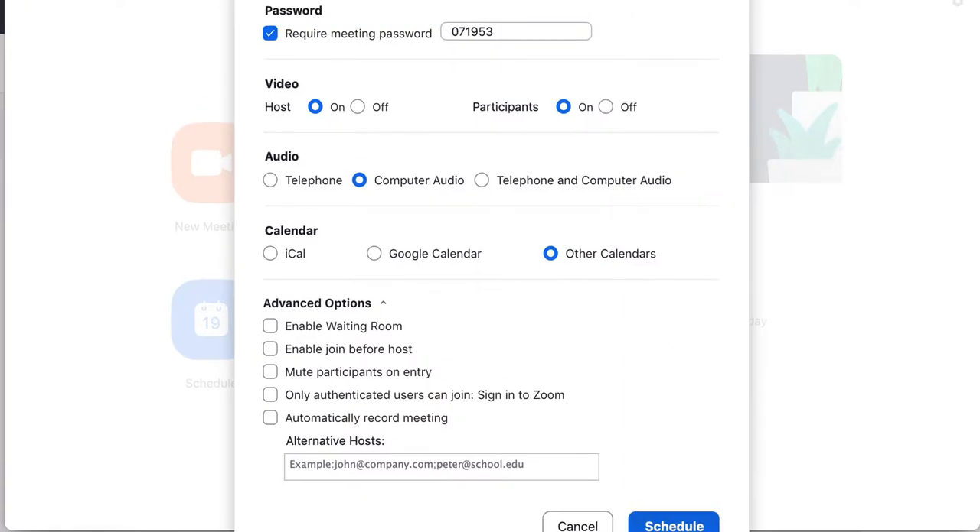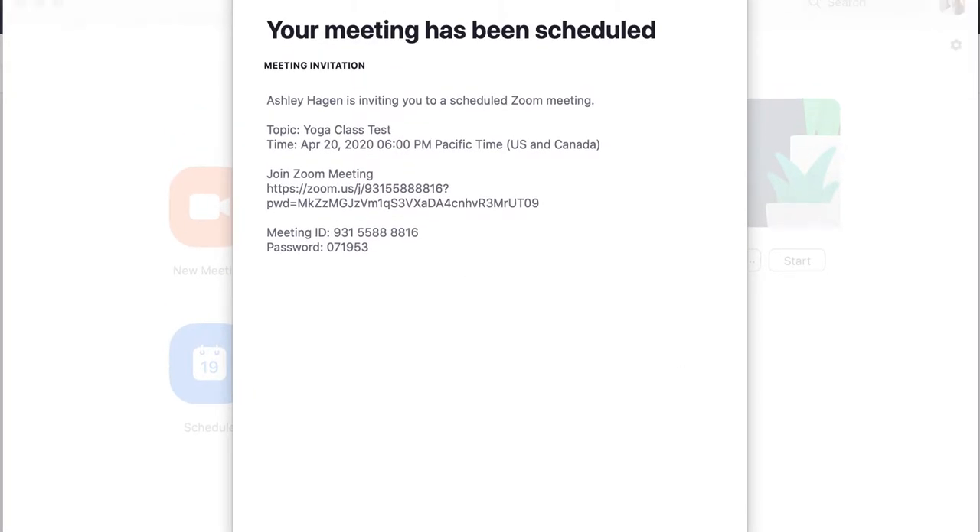Your meeting has been scheduled. Here's my invitation. Notice this link is longer — typically without the password it would just be zoom.us/j/ followed by the randomly generated meeting ID number. With the password, you have to copy and paste this whole link so that someone can't randomly come into your meeting. If someone joined just using the short link without the password attached, they would have to input a password. So you'll copy and paste this full link to anyone who needs to join.